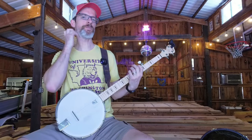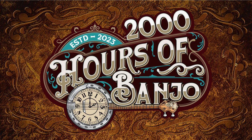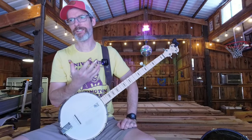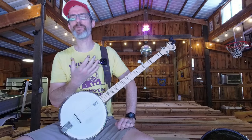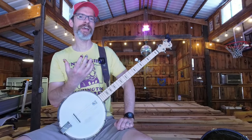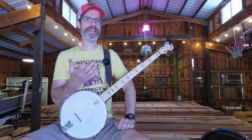All right, hey everybody. My name is Mark. Welcome back to 2000 Hours of Banjo. I'm struggling with Wayfaring Stranger. I think in some ways it is a true intermediate song and maybe as somebody who is very much a beginner, I'm biting off a little bit more than I can chew.